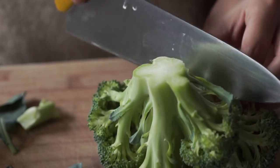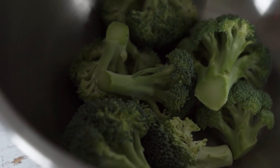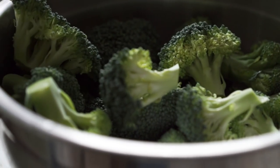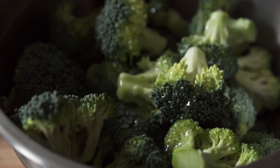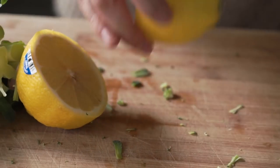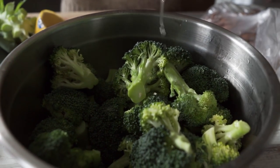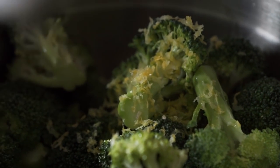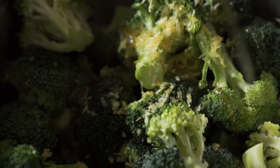To make your lemon feta roasted broccoli, we're going to start by chopping up two heads of broccoli into bite-sized florets. We're going to add those chopped pieces into a large bowl, and to that we're going to add two tablespoons of avocado oil, half a lemon's worth of juice, a tablespoon of maple syrup, and about a tablespoon of lemon zest. Then toss that all together so it's all nice and coated.